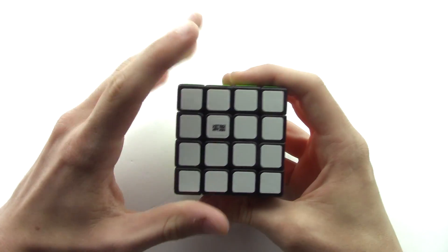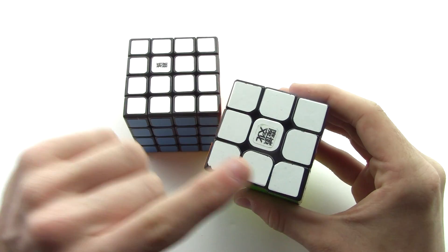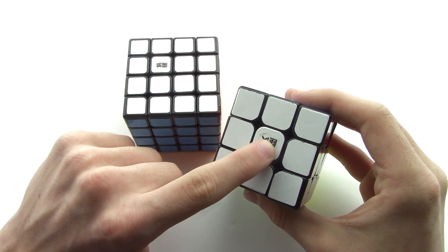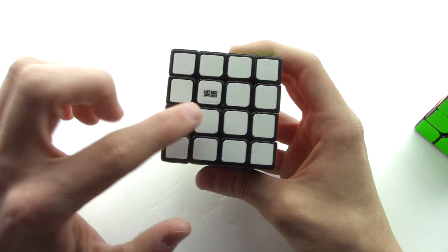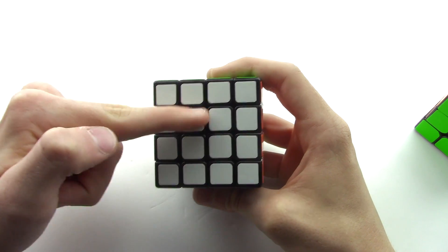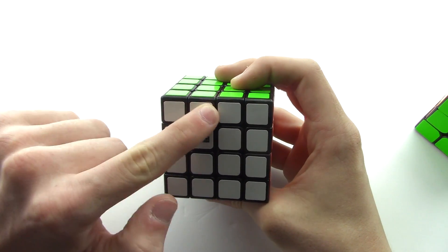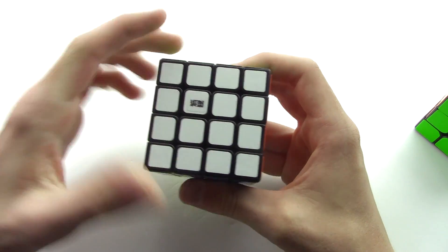If you just got your 4x4 and scrambled it up, you may not know how to solve the center piece. If you know how to solve the 3x3, you never had to solve centers before because on the 3x3 you just have the center and the two edges. But on the 4x4 you don't have a fixed center because it's an even-layered cube — these four pieces make up the center.